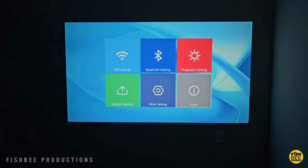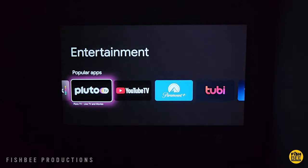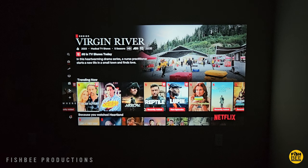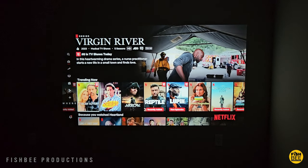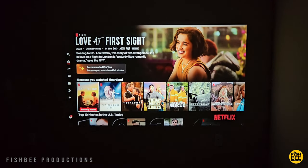Once you connect the streaming device of your choice, you'll be able to get all of your favorite apps on here. I was kind of surprised at the screen quality with this one — it's much better than you would think for a projector in this category. You'll also notice this projector has a blue accent light on the top.